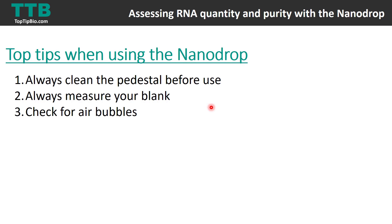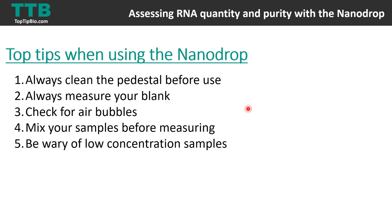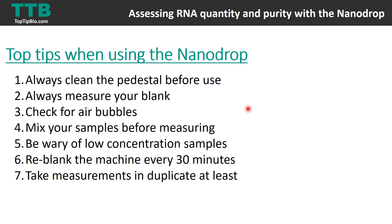If your samples have just come out of the freezer, make sure you mix them well before measuring, otherwise concentration and purity readings won't be accurate. Be careful with low concentration samples — the nanodrop is not very sensitive below 10 nanograms per microlitre of RNA, and you may be better using a Qubit, which has much greater sensitivity. If processing a lot of samples, re-blank the machine every 30 minutes. As with anything in the lab, take duplicate readings — measure the same sample twice and average the values for greater accuracy.